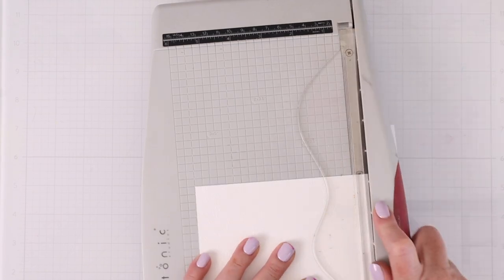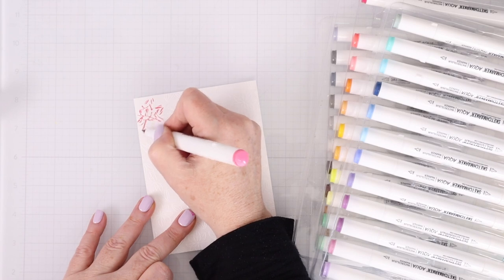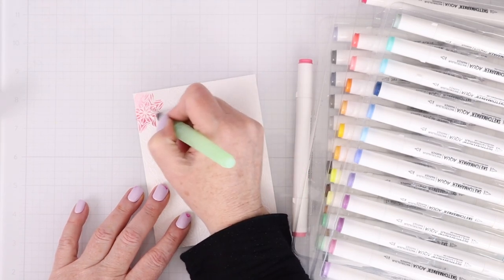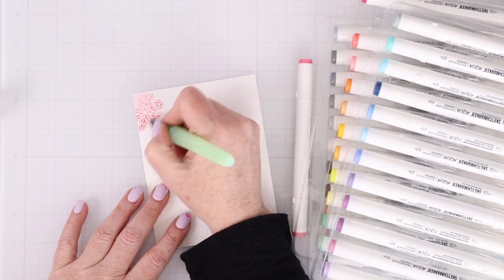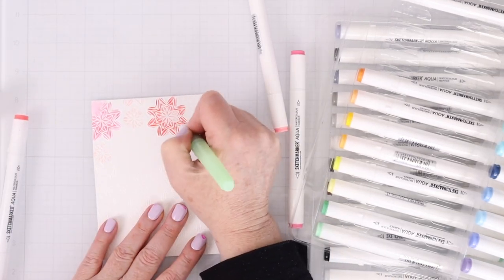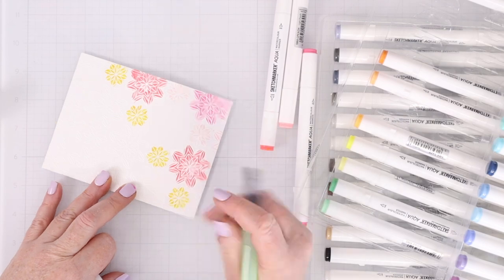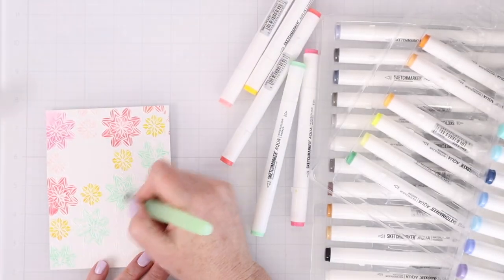Then I'm going to trim that panel down to about four by five and a quarter. I'm working on some Strathmore Bristol Smooth cardstock and then I'm going to use the Sketchmarker Aqua Brushes. I used these in a video before and I really love them. They are so easy to apply a watercolor effect to cards, and this is one of the easiest ways to do it because the lines from the heat embossing resist the watercolor. So all you have to do is lay down some color on that flower and then use the water brush that's included to move that color around. You can see how smoothly it moves around — I'm just adding little bits here and there around and inside the flower. It blends out really beautifully and it's really easy to create an entire rainbow of watercolor looks on these kaleidoscope flowers.